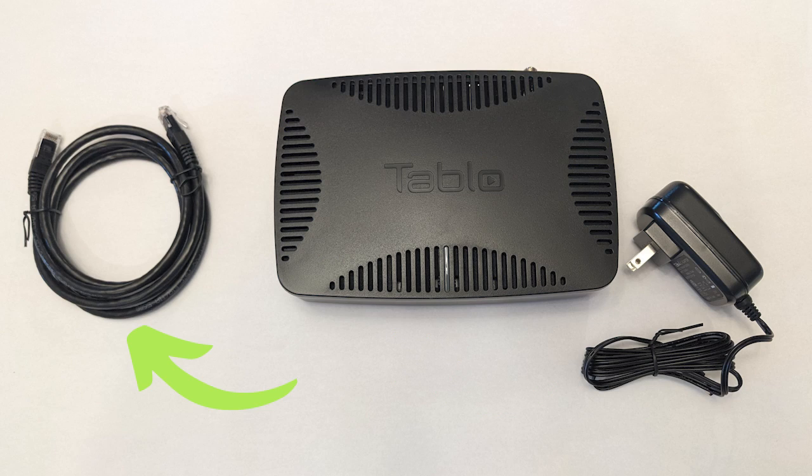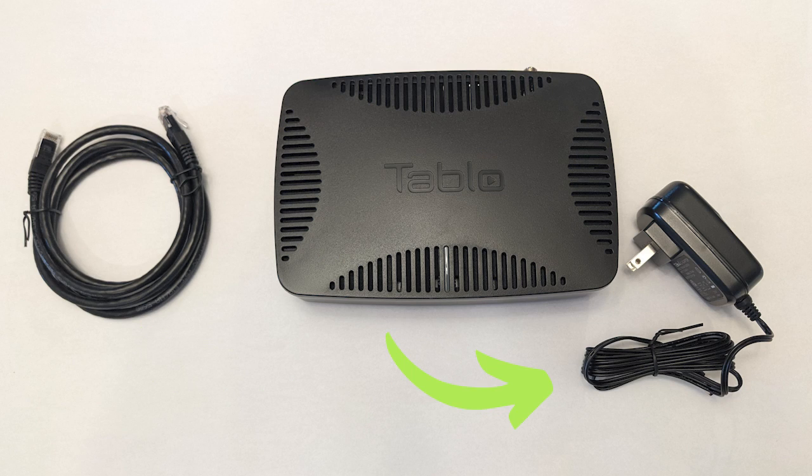Let's take a closer look at the Tableau Quad, including what comes in the box. You get the Tableau itself, an ethernet cable, and a power adapter. Looking at the back of the device, it's pretty simple. On the left is a coaxial input where you screw in the cable from your antenna. Next to that is a reset button, a USB port to connect external storage, an ethernet port to connect directly to your router, and on the far right is the power cord input.